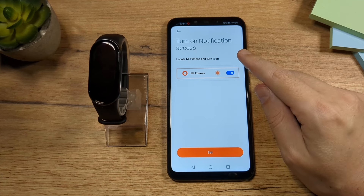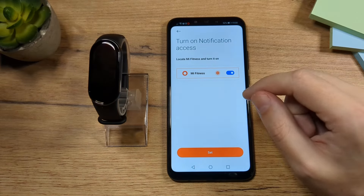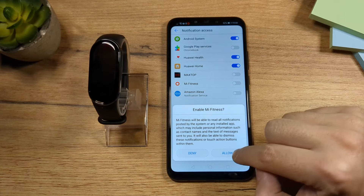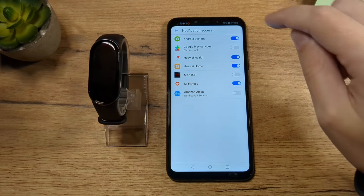We need to allow the Mi Fitness app to send notifications to the Mi Band. Tap on Set, find the app, and allow it. Now that this is allowed, go back.